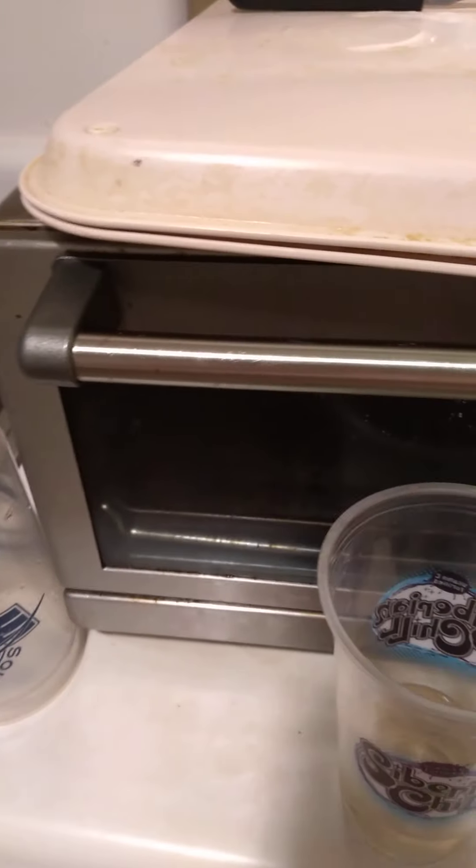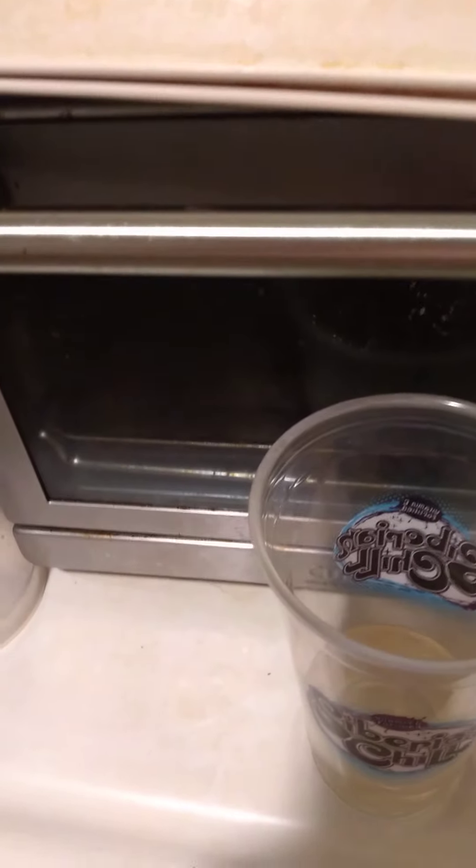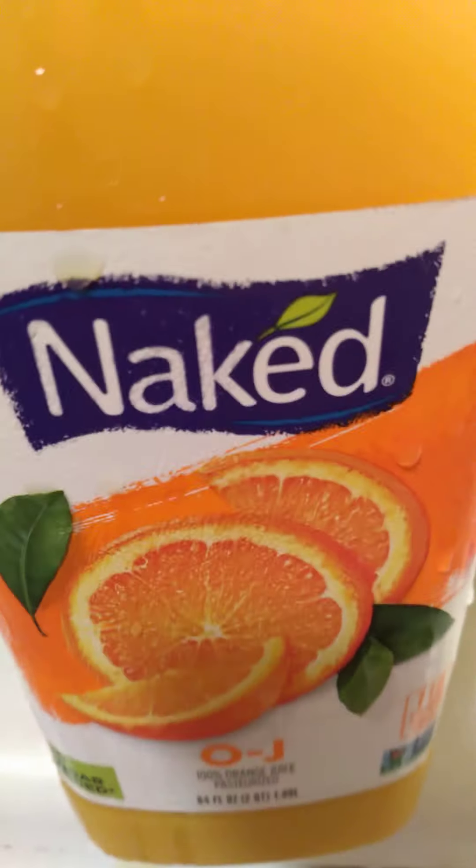I put a little bit of this — this is aloe vera drink. They also have it in drinks, it's not just for skin. And then I'm also gonna have this orange juice — Naked orange juice — it's real pure orange juice, it's really good. I poured that in there, so that's my orange juice breakfast drink right here.